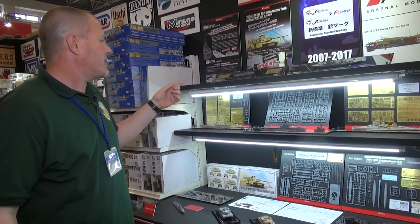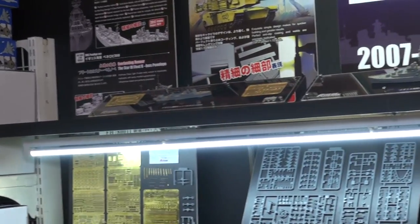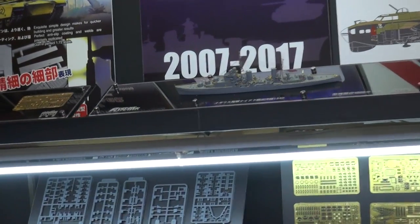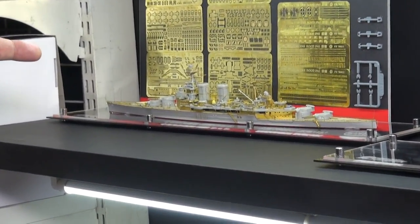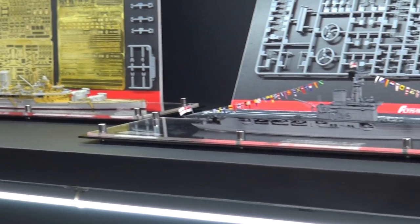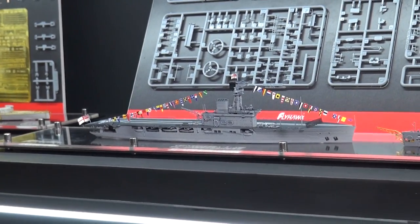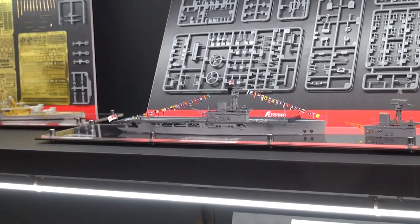Up here we've got the Campbelltown in 1/700 scale, the Nyad cruiser. Coming down here we've got an excellent detail set for the Hood, the HMS Hood. Here we've got the Hermes with all kinds of crazy flags, semaphore flags or whatever those are set up there.